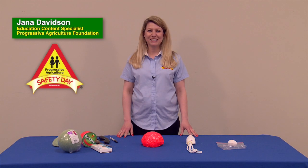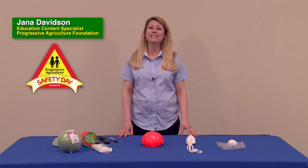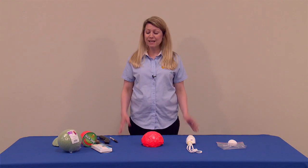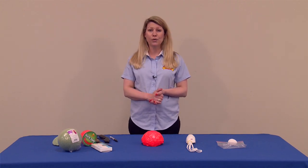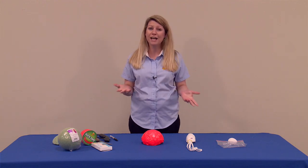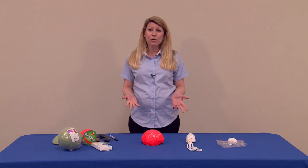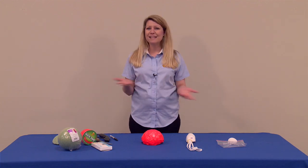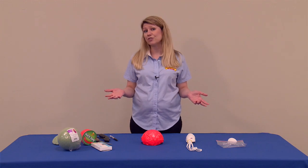Hello, my name is Jana Davidson and I serve as the Education Content Specialist with the Progressive Agriculture Foundation and the Progressive Agriculture Safety Day program. Today I'm going to be talking a little bit about building your own helmet to teach in a hands-on activity with your children at a Progressive Agriculture Safety Day. I feel this is a very important topic because it extends onto many different subjects we teach at our Progressive Agriculture Safety Days.